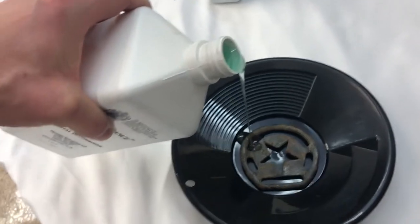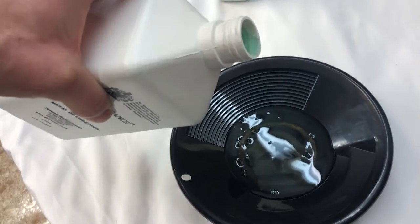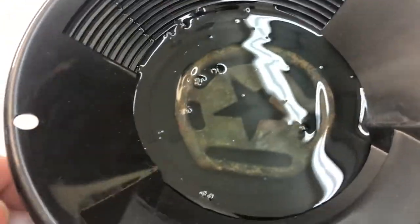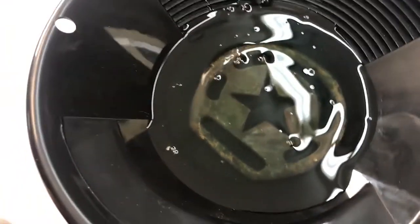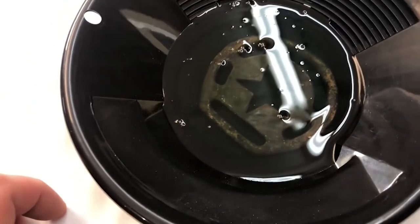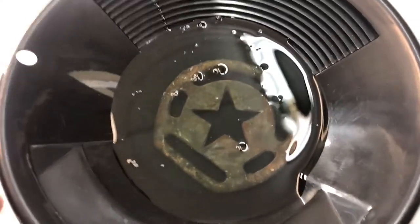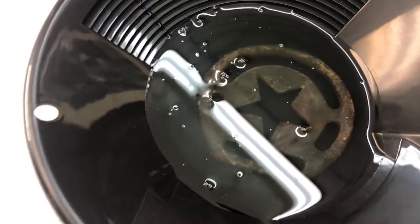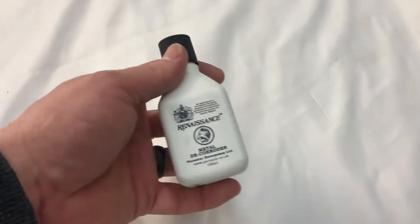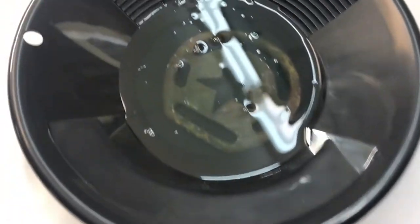I'm going to pour it in here and just cover just above the highest point of the piece. The other cool thing is you can actually reuse this stuff. It'll turn the corrosion into a sludge that you can just brush off pretty easily. I have a feeling I'm going to have to leave this in there for a day or two because this stuff is pretty thick - I can hardly chisel it off. You can clean out the sludge, put the clean stuff in another container, and reuse it several times. You can get a small bottle like this and reuse it on several objects a few times. It's a really awesome product.